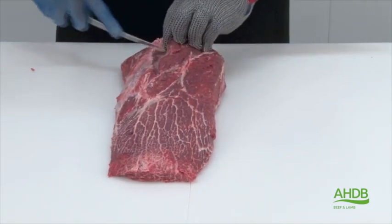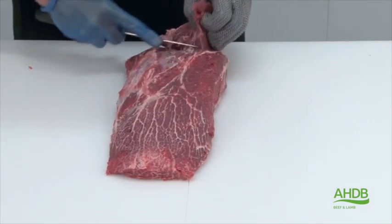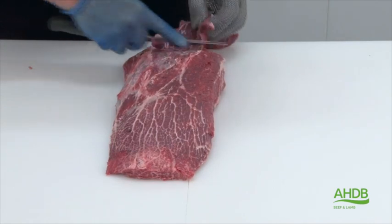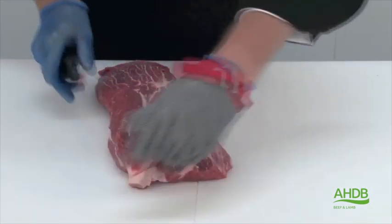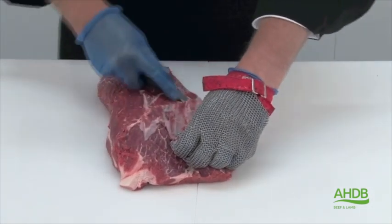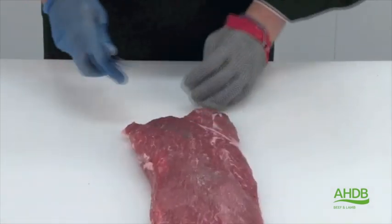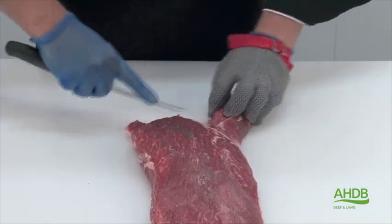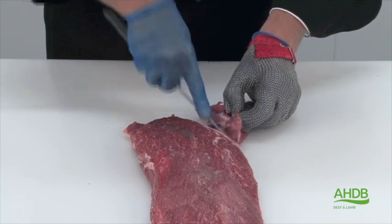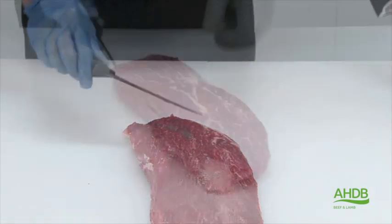This little top muscle also needs to be removed as it will expose a piece of gristle underneath it. We will remove this too, and as you can see this little side muscle, we will remove that by following the natural seams. This little piece of meat is used for braising.